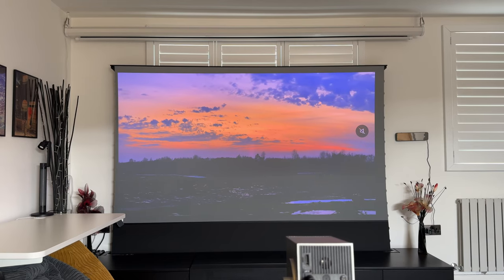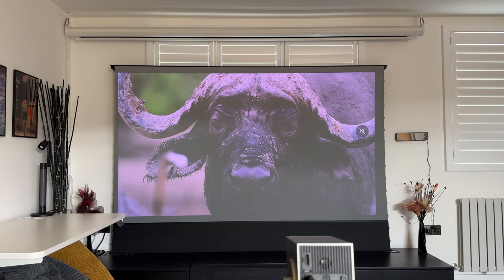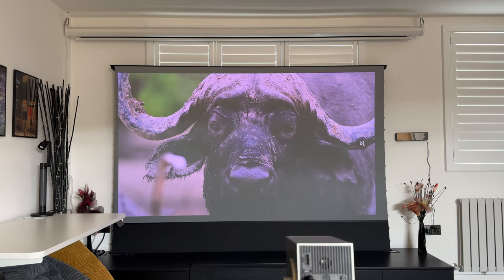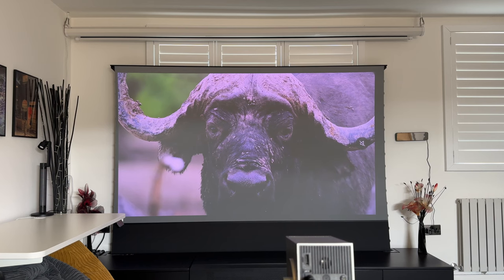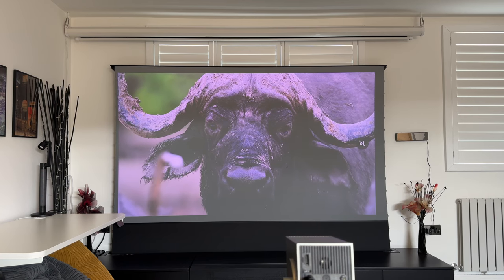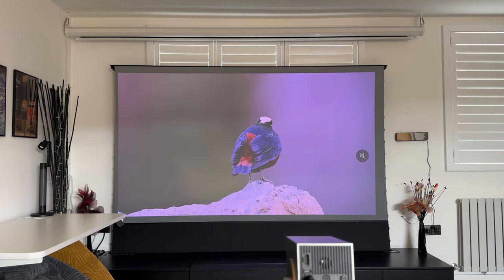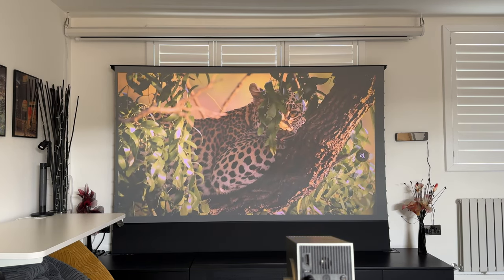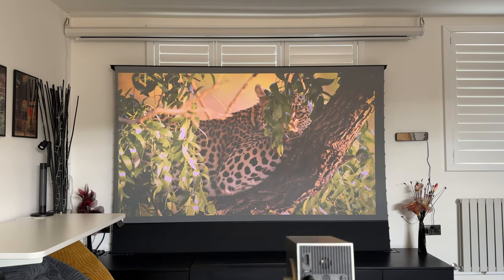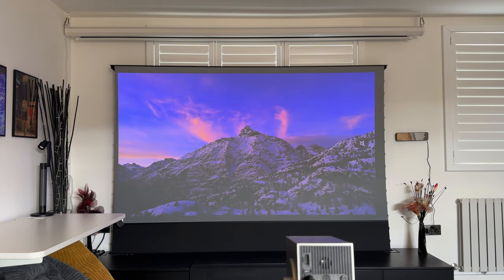If you plan to use this with an ALR screen, it makes it much more manageable to watch during the daytime. Of course, if you have direct sunlight hitting it, that still won't solve the problem. Personally this will be more for watching at night or in a darkened room. With the picture mode set to expert bright space, it is manageable as you can see — but I'm now going to show you a demo of its full capability by switching to night time.